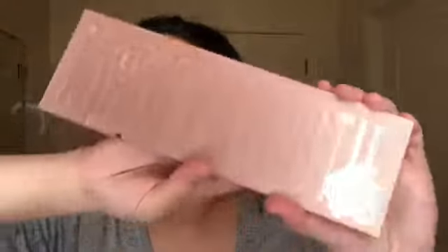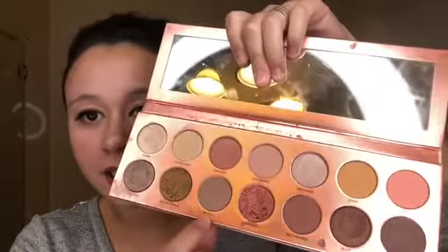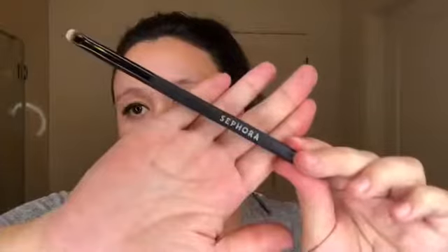Next we are going to go into eyeshadow, and we're going to start with the lower lash line. I'm going to go in with the Nudie Patootie palette by Laura Lee, and we're going to go into the lower lash line with Streaking and Reveal. We're going to start with our Sephora Smudge Brush. I'm not going to lie — it kind of hurts because my brush keeps getting stuck in my lashes and it's pooling on all that mascara we put on.